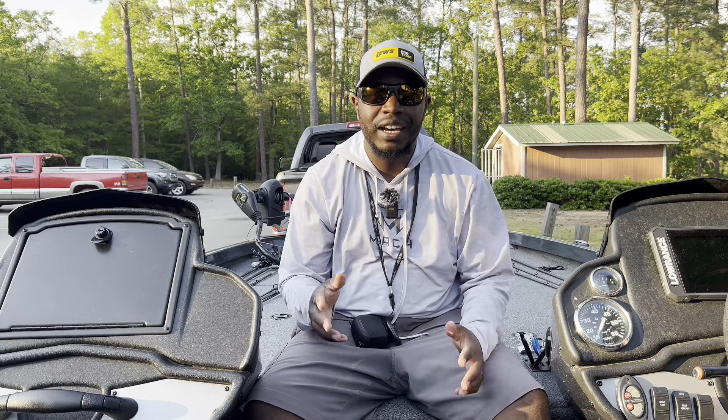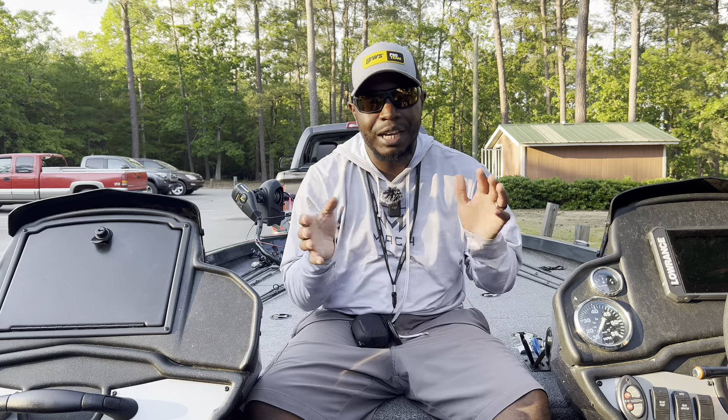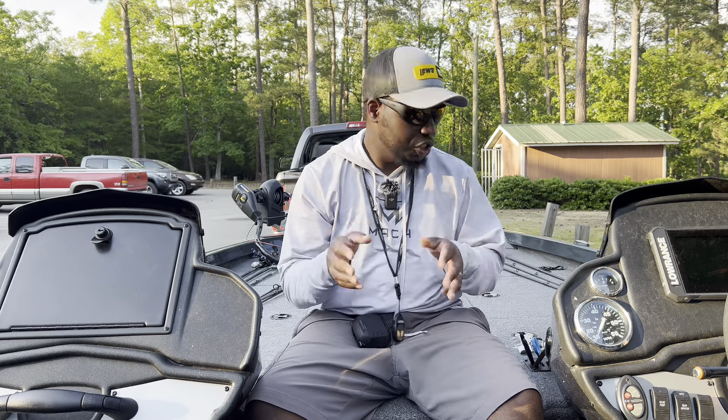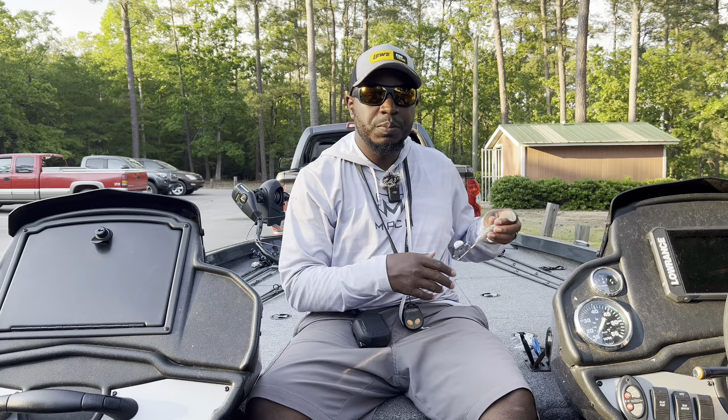What's up guys, John Murder Third here. We're back again for another video. Today we're going to talk about my top five, maybe six, baits that you can use anywhere in the country for the shad spawn. Let's jump right into it.